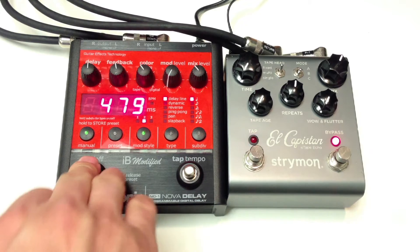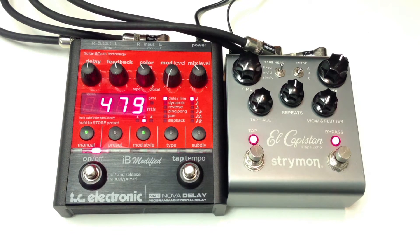Okay, let's start with the TC Electronic. Let's go to the El Capistan.